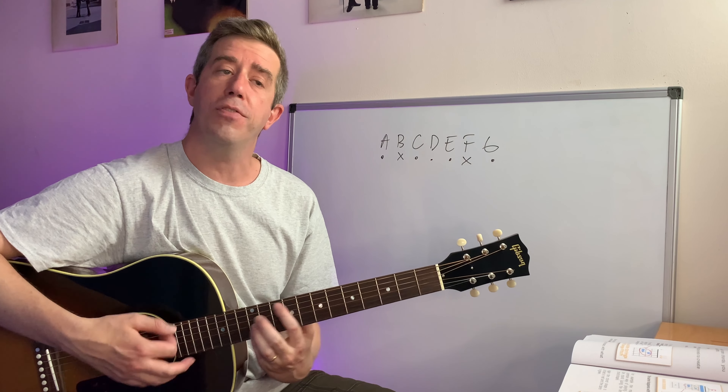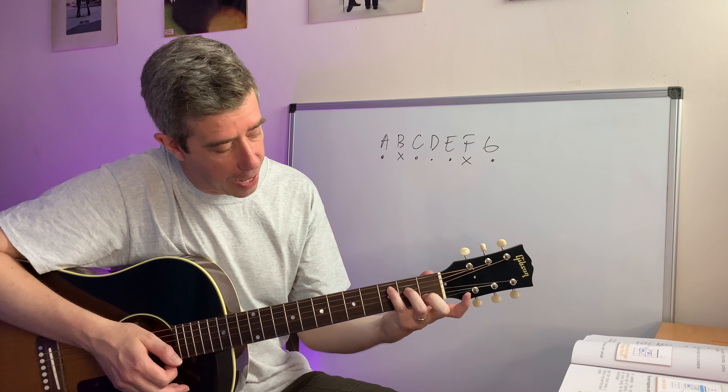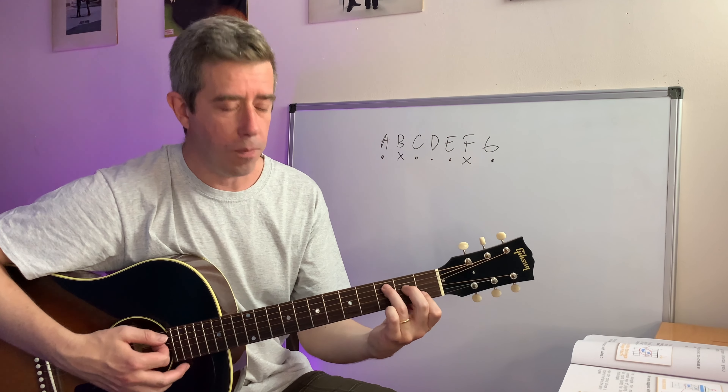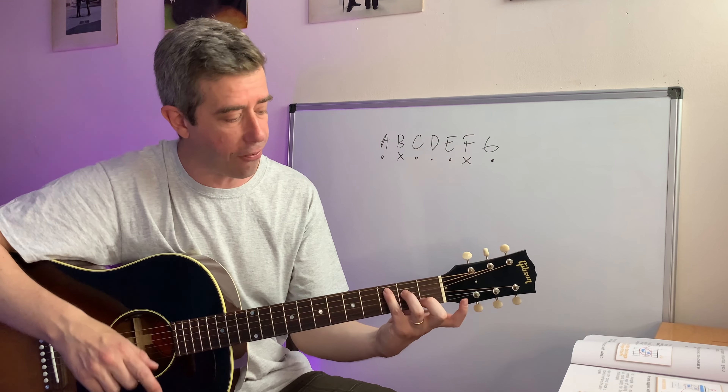So we discussed there's a C shape, an A shape, a G shape, an E shape, a D shape. There's also E minor, A minor, D minor. You can move any one of those shapes across the fretboard.